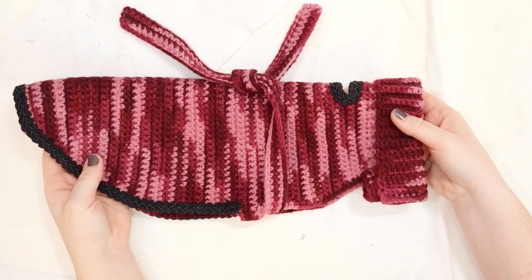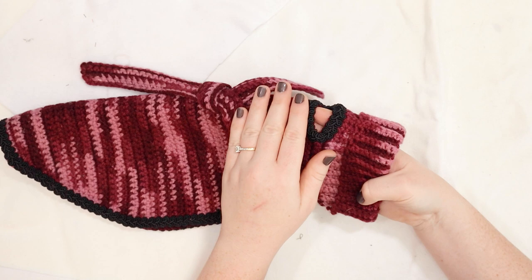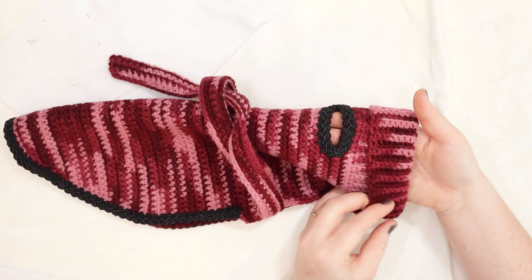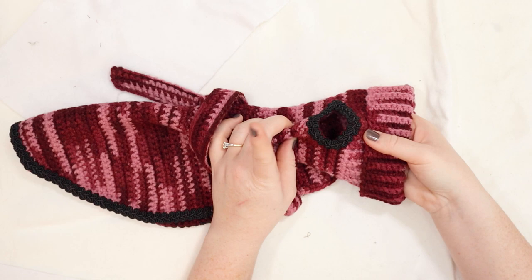Today I am going to show you how to crochet this super simple dog sweater. This sweater includes a detail around all of the edges that we stitch on at the end, as well as straps to tie on the sweater. It includes a ribbed neck — it's a turtleneck sweater — and a detail for the hole to connect your leash to the collar or to the harness.